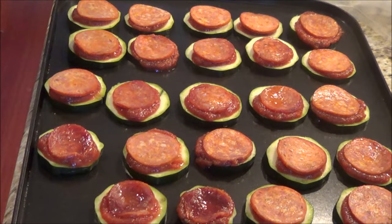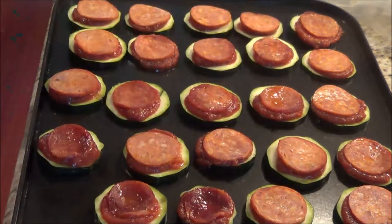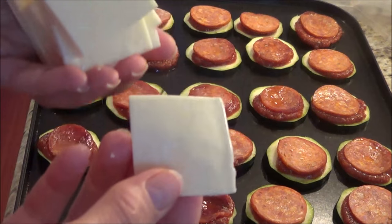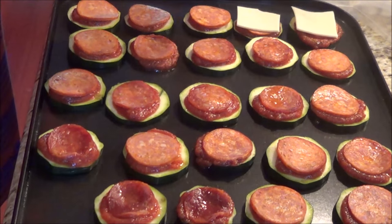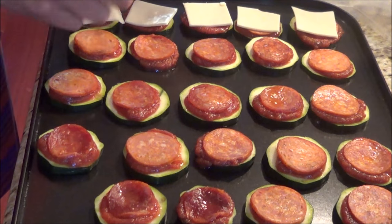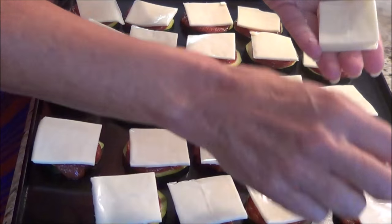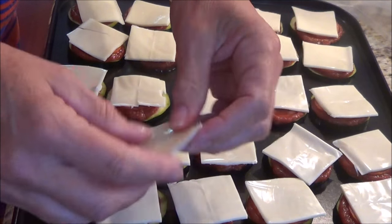All the pepperonis are on the zucchini and now I'm going to use mozzarella slices. You have the option to shred your mozzarella or marble cheese if you prefer. I've cut them into fours so all I have to do is lay them on top — and it's a little mini pizza made with zucchini crust, which is really awesome. I like the mozzarella slices because they don't end up being so messy, but if you don't like slices you can definitely use shredded.